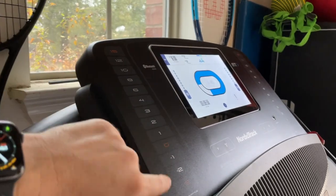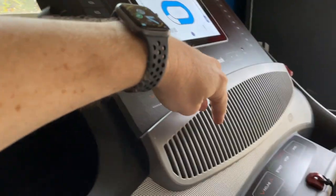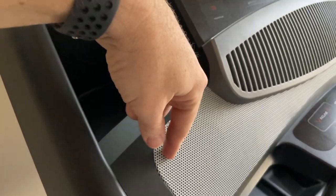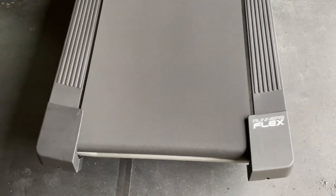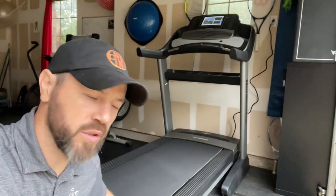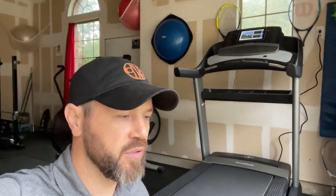Everything is working fine. The monitor is touch screen and adjusts up and down. There are fans and Bluetooth speakers. The customer has been walking on it for about seven minutes and the belt is staying centered. Assembly of the NordicTrack Commercial 1750 series is complete — it looks good and works great. Thanks for joining me on Mastering Mayhem. I hope this video helped, whether encouraging you to assemble it or helping you decide. As always, looking for the best tools, tech, DIYs, and deals for you.